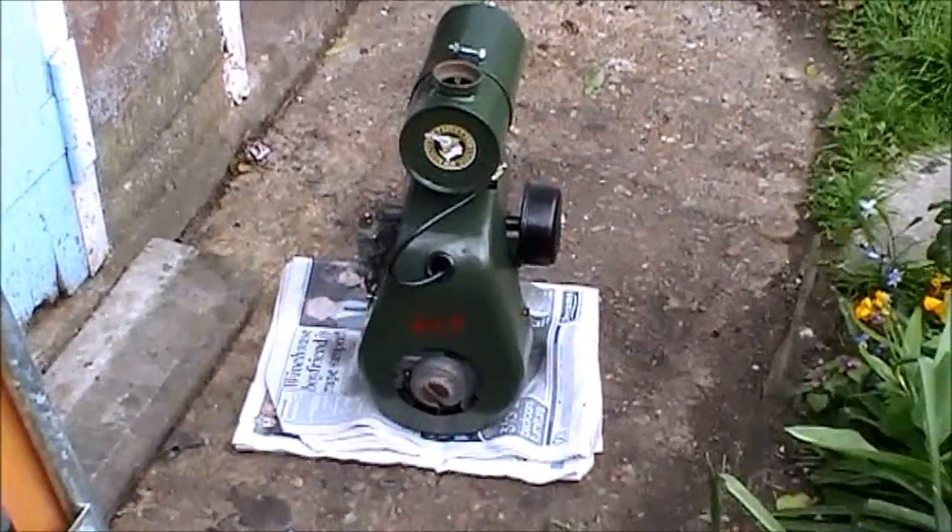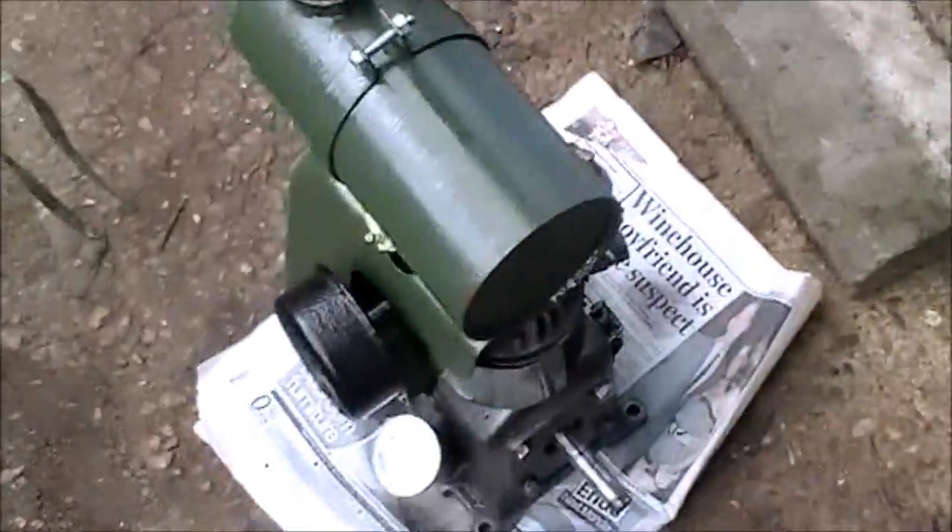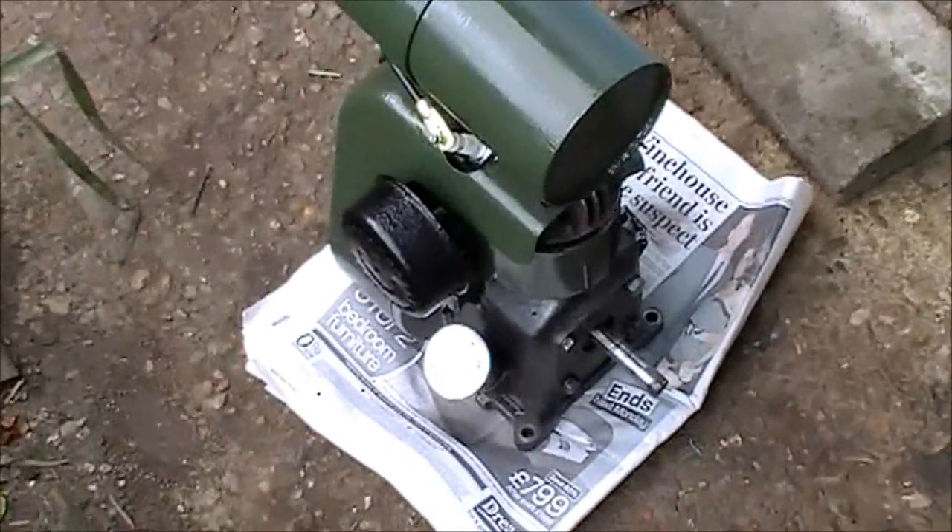Got quite a bit of a bag together now. The air filter's sitting in a container of petrol at the moment — it's quite dirty.